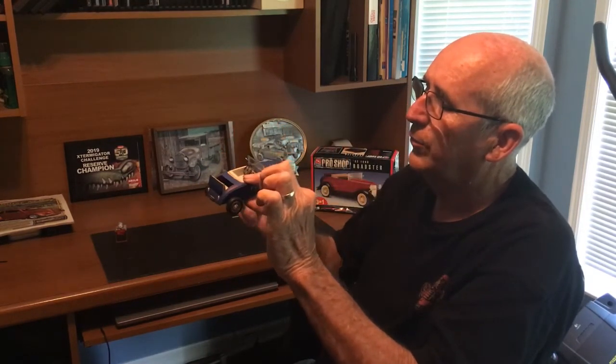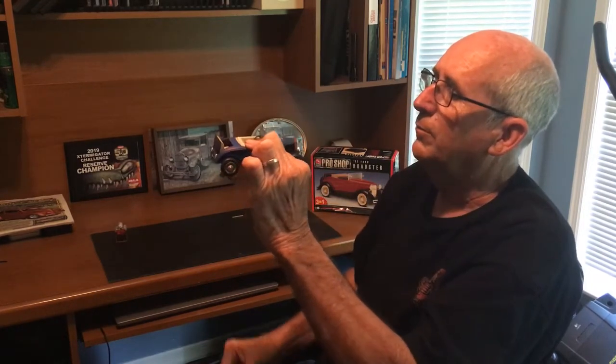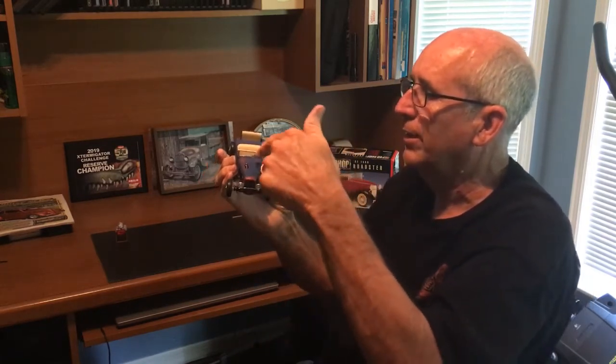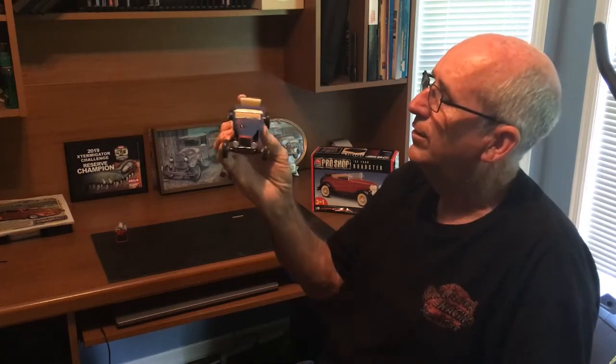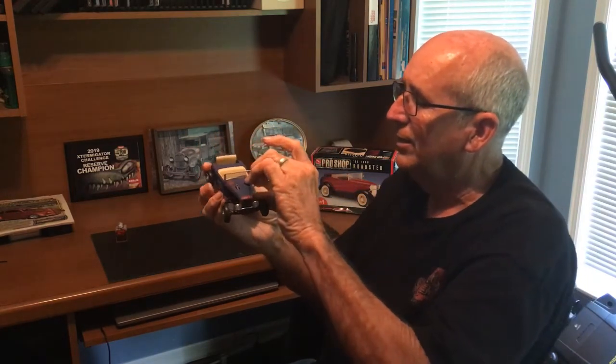The windshield gave me a lot of trouble — it didn't want to fit in there. By the time I got it in there, it was so marred up with fingerprints that I just took it out and made another little piece of plastic to put in. It fits a lot better and looks a lot better. I kind of boogered up the other one pretty bad — it was not saveable.